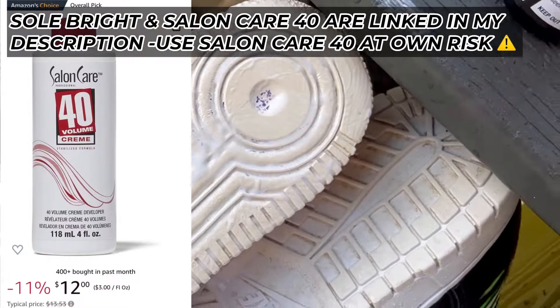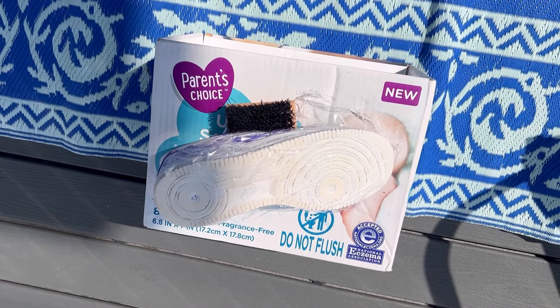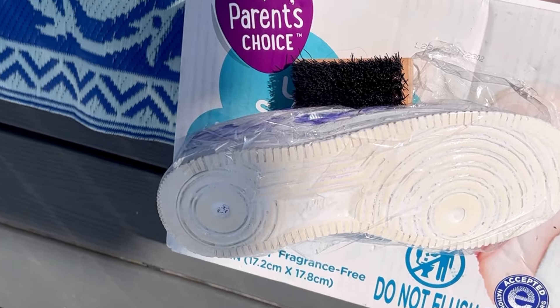All the links are in the description if you want to try it out. Once you're done, wrap it up in some type of plastic wrap and put it in a sunny spot. I did put this on top of baby wipes so I did not bleach my deck accidentally.